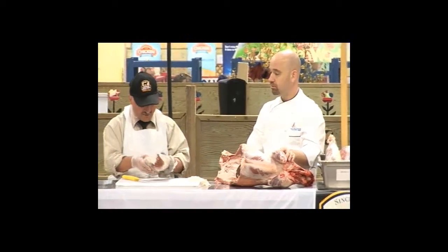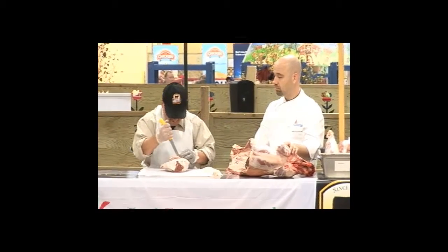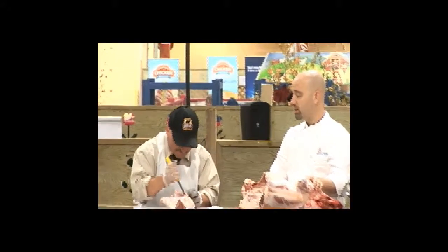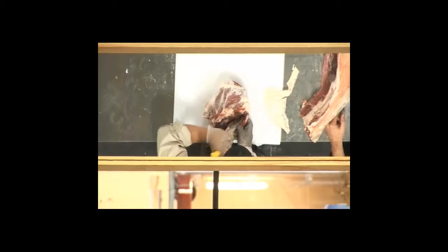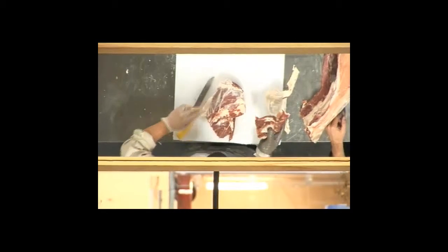Next we're going to debone this leg — we're going to remove the pelvic bone. Just get the tip of your knife in there and follow the bone. Tony, if somebody wanted a boneless leg of lamb, would they be able to get one of those down at Coleman's? Definitely. We do all kinds of cuts — anybody that looks for anything different, we do it for them. There's the pelvic bone. Now we're going to use that bone — we're going to save all those bones and make our stock out of that.